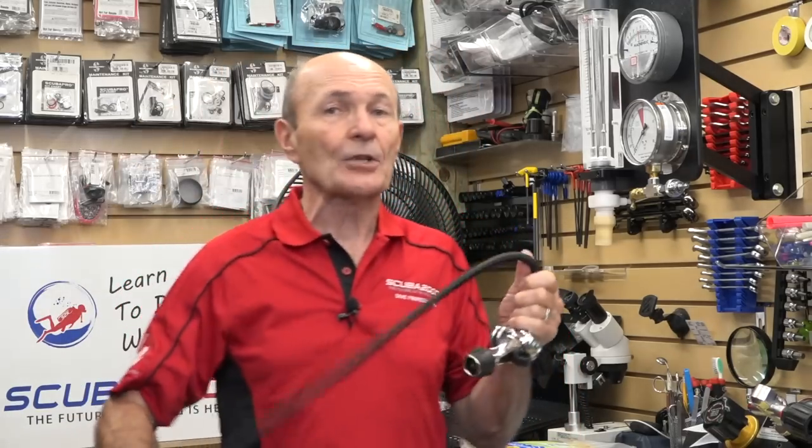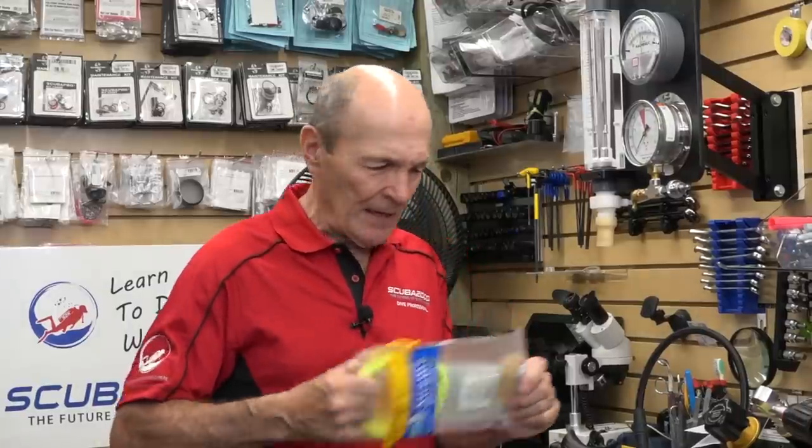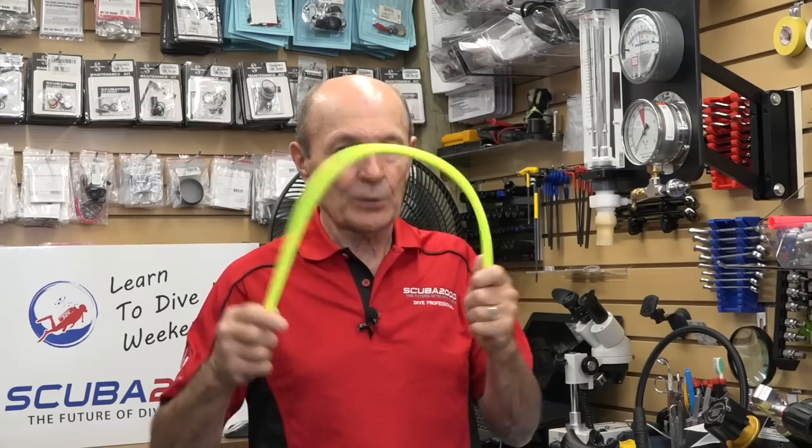Many brands today come with flex hoses installed. They're not new — they've been out about 10 to 15 years. The very earliest flex hoses had a few issues, but those are completely solved now. If your buddy says flex hoses aren't safe, tell them to catch up. You can buy flex hoses separately in several colors — pink is popular. This one is for an octopus safe second; it's beautifully flexible, very light, curls under your right hand, and a diver can pull it and stick it in their mouth easily.